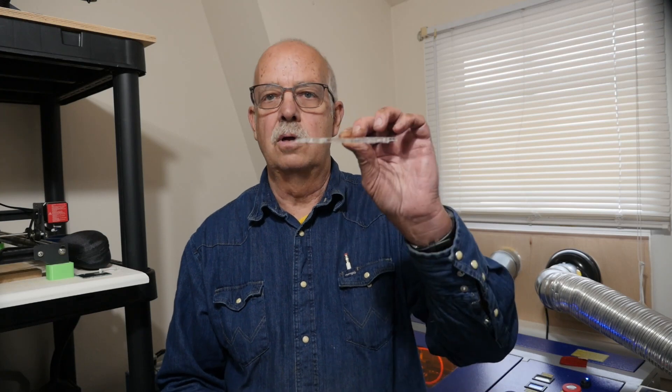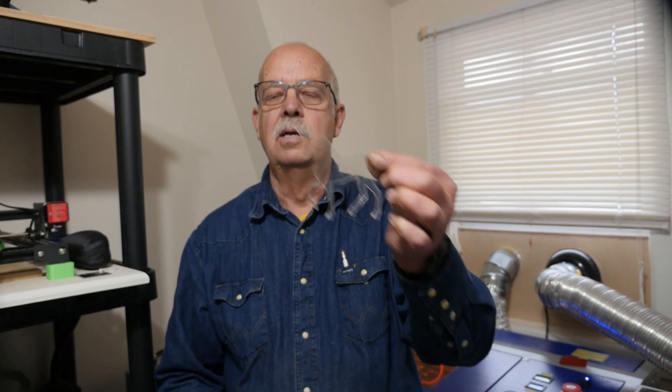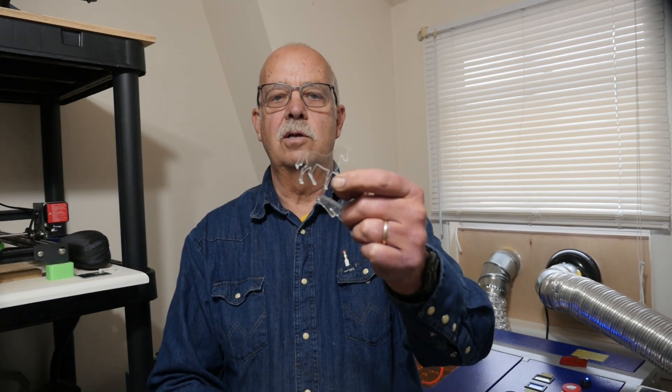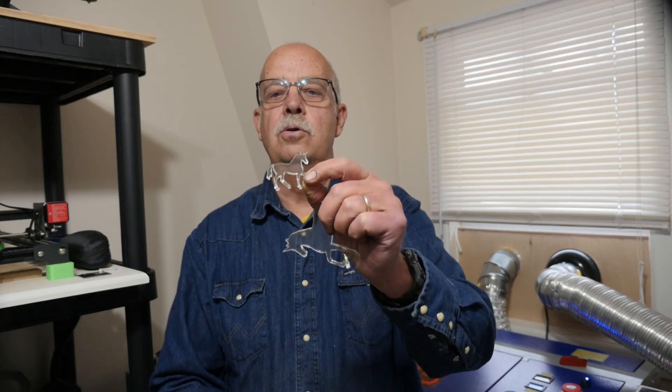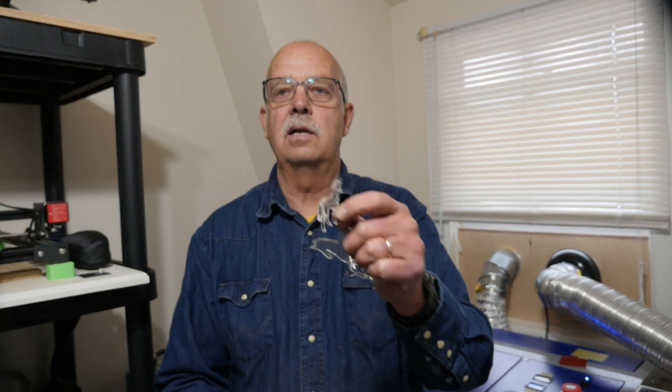So what I'm going to show here is how to cut clear acrylic. It's quarter inch, and I'm going to be doing it on my Monport 40 watt laser. I'm going to make a couple of unicorns — I already made one here, and I made a little bitty one just to see how fine it would do. I played around to see how smooth I could get the cut, and I'm going to show you all this coming up.